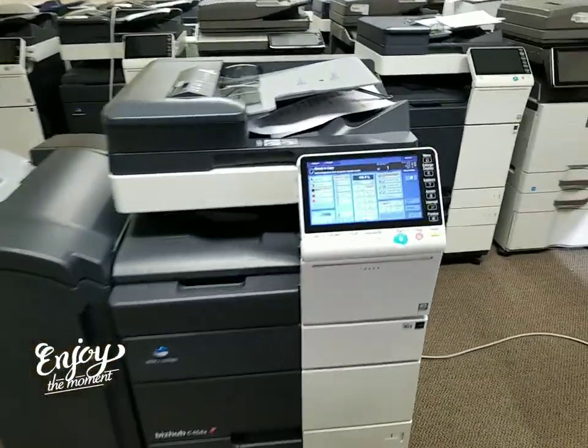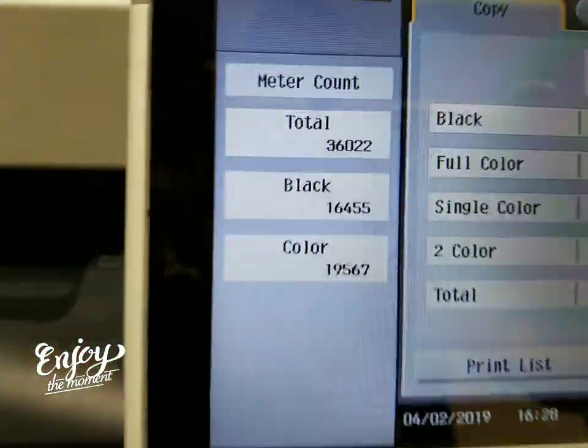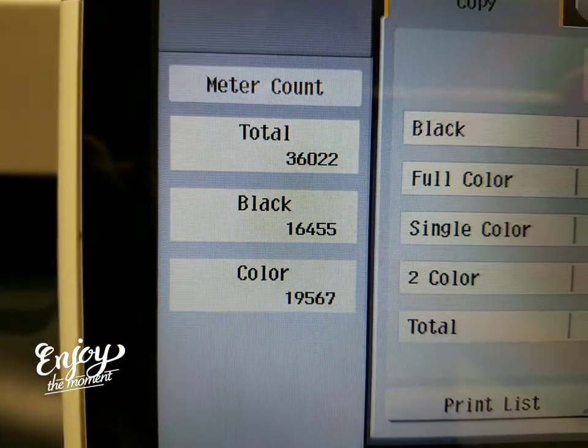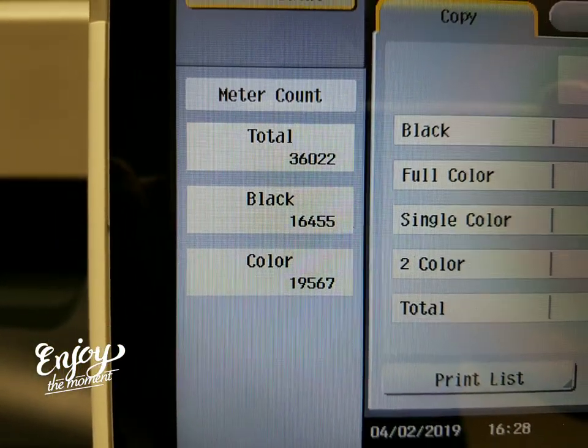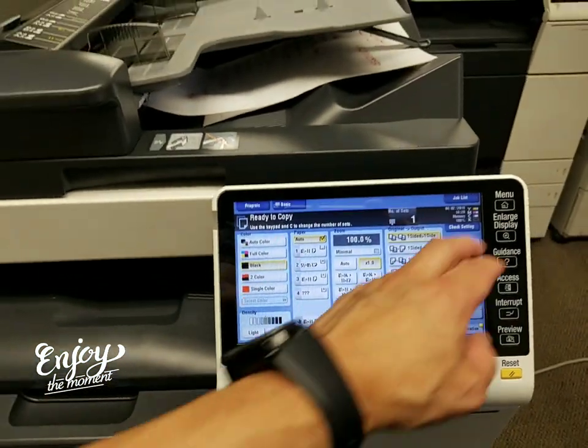Check out the meter — you're going to really appreciate this. The meter count is only 36,000 copies on it: only 16,000 black and white and only 19,000 in color. In my opinion, this is not even a month's use.